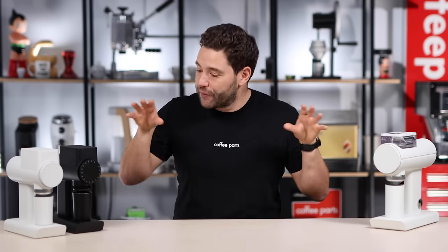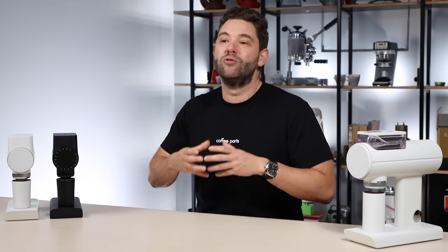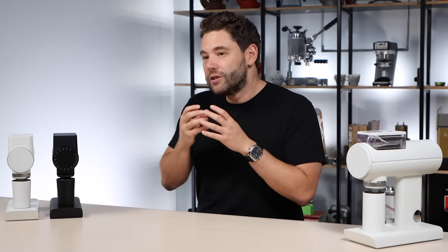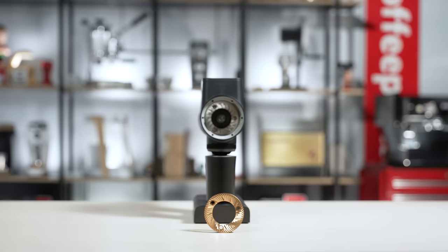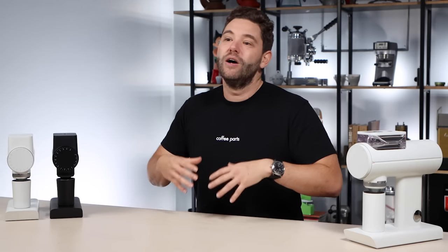Another thing the 064 offers is the ability to change burrs. Tymor has been clear that they've designed and engineered these burrs specifically for their grinders and haven't really promoted aftermarket burr use. However, they've designed the 64mm grind chamber with a screw pattern that is common, so you can go and get SSP burrs or other burrs to play around with different geometry and materials — although Tymor don't publicly support that.